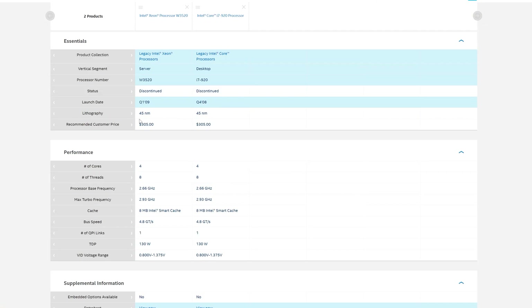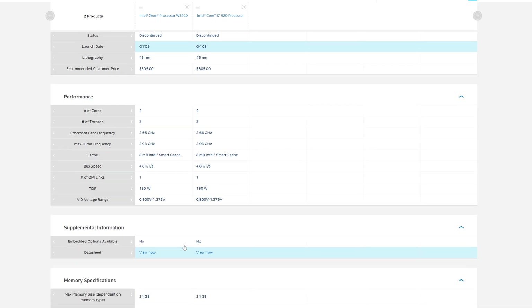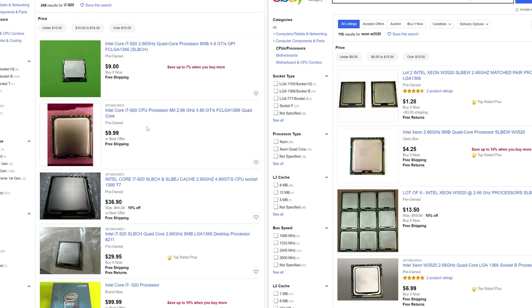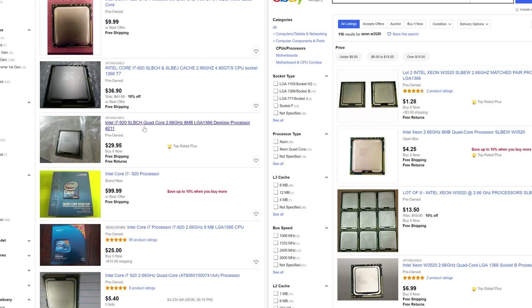A quick look at Intel's own datasheet reveals the extent of the cloning taking place — the two CPUs had even cost the same. So why look at this CPU today? In comparison to its retail twin, the W3520 sells for considerably less these days.